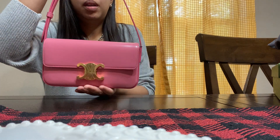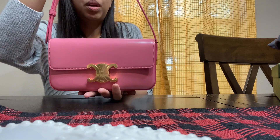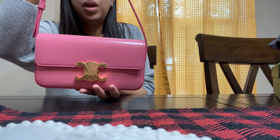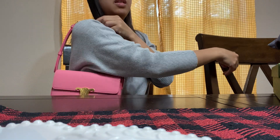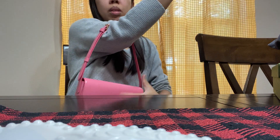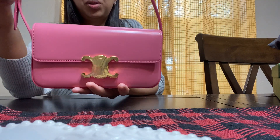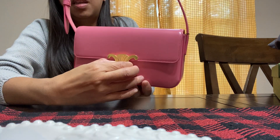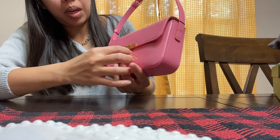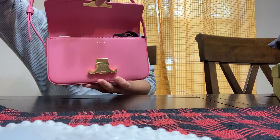I just wanted to own one of the Celine triumph bags, which are so trendy right now. I think this looks cute both ways — it's a little adjustable so you can shorten the strap. You can wear it during date night and even formal occasions as long as it matches your outfit. This is how you open it — you press on the lock on the sides — and that's how it looks.